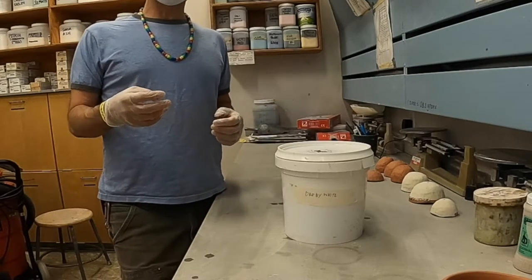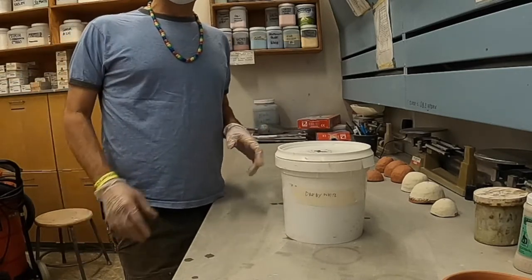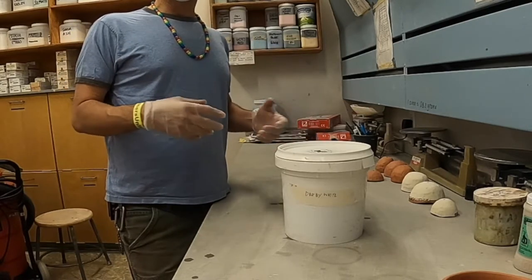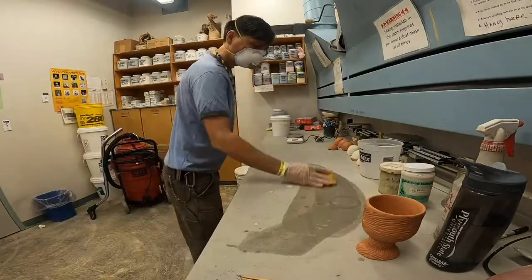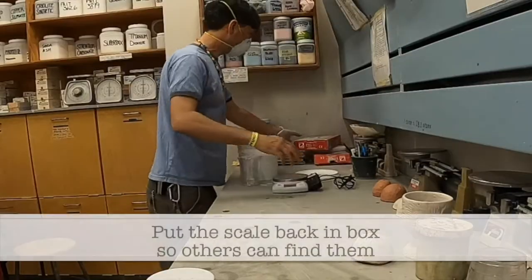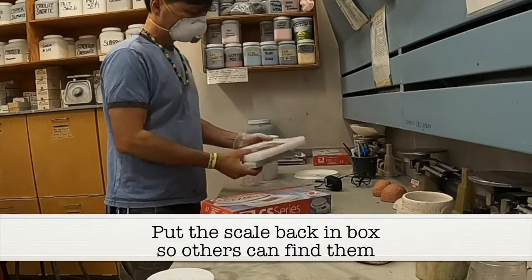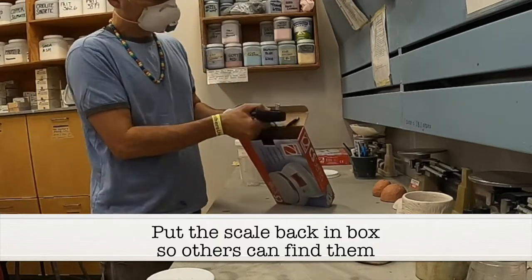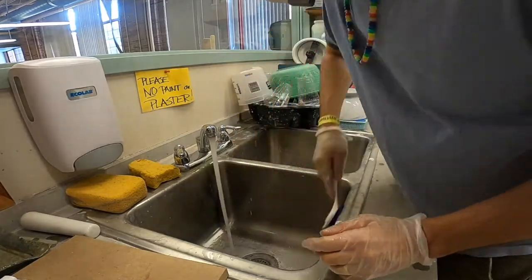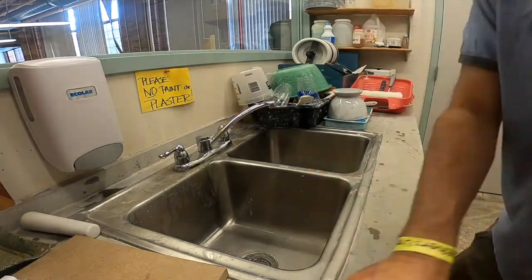When you're done mixing glaze, make sure you wipe everything down, clean everything up, and put it over to the side of the sink. Never leave a mess. Materials in this room are toxic and we don't want them sitting around. Not all materials are toxic, but some definitely are. Wipe down everything when done and put the scale back in the box so others can find it. Just take it along with the cord and put it over there. Then clean everything off, and when we're done, close the door behind us. We'll see you next time.